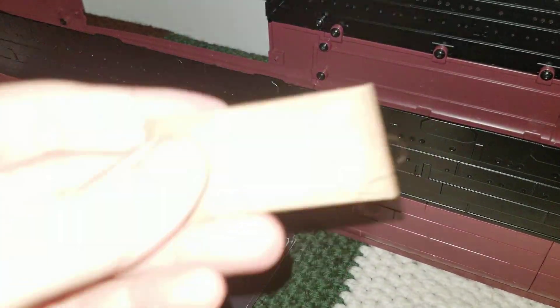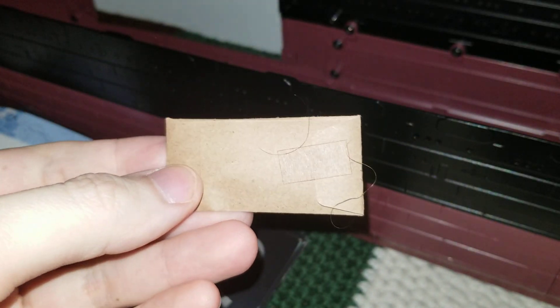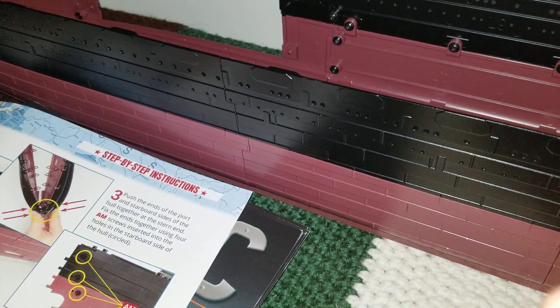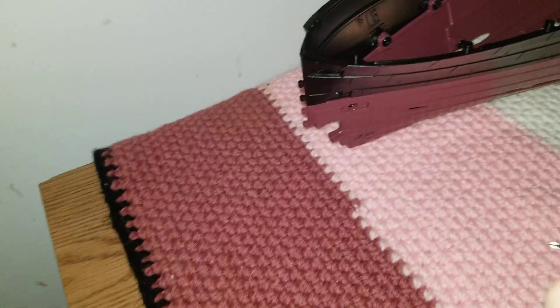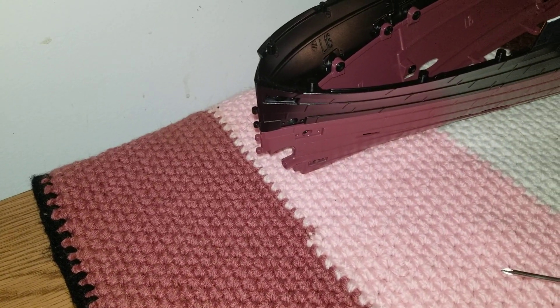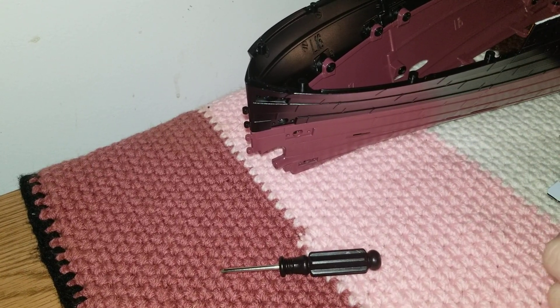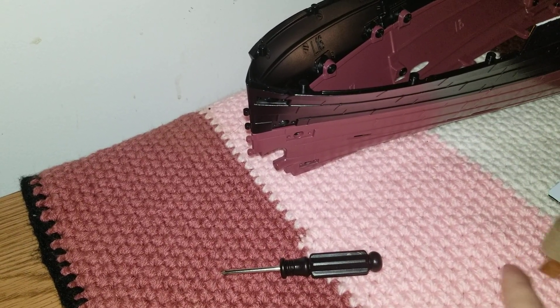Hey guys, Figurecraft here. I'm back — we found it, it fell on the floor, but we got it now. I'm going to bring y'all over here towards the back of the ship and we're going to open up these and get them out.